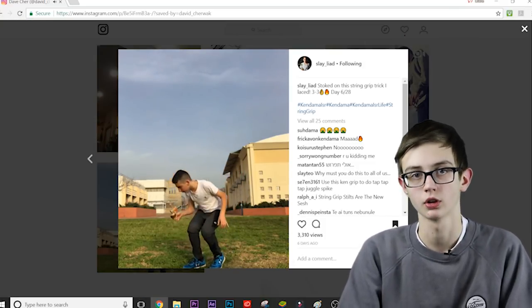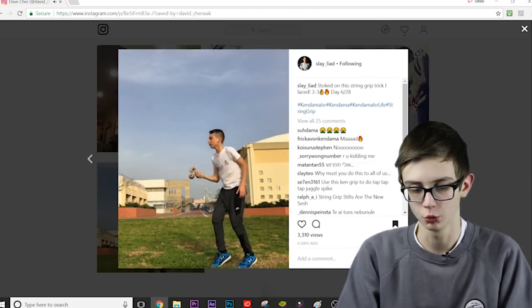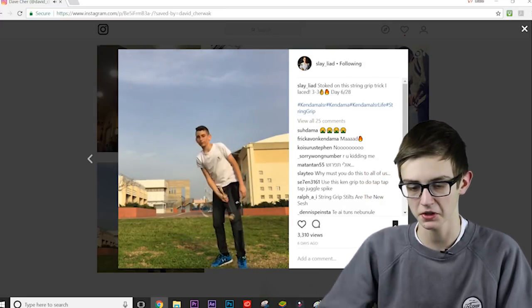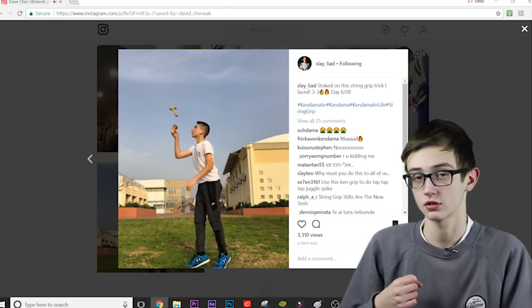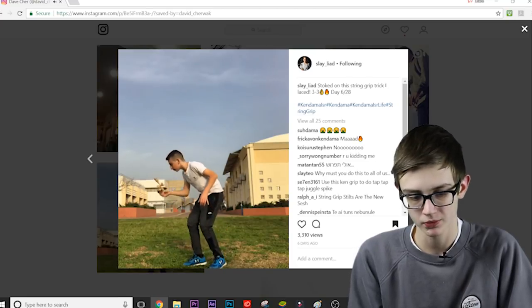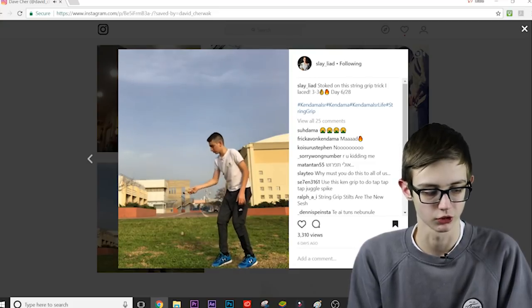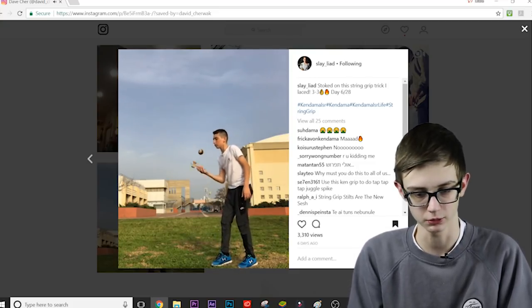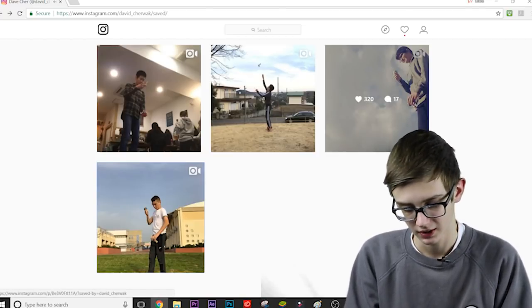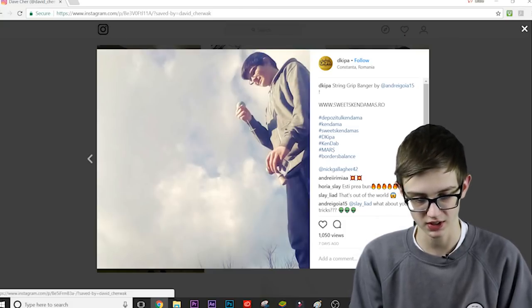Triple string grip stilt flip. The guy who won the Nick Gallagher pro model giveaway did just a string grip triple stilt flip, but Liad did three turn up with string grip and then a triple stilt flip — absolutely insane. I did the tutorial but it's still a super hard trick for me. String grip stilts are insane, and string grip tricks in general are insane.